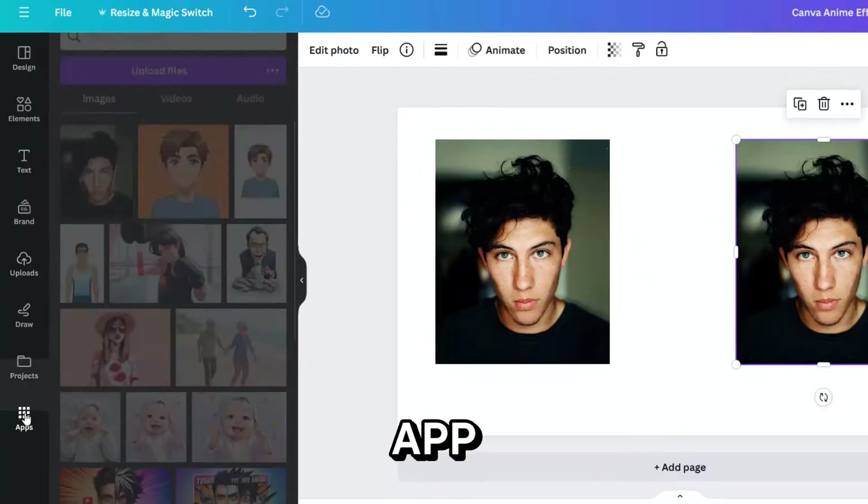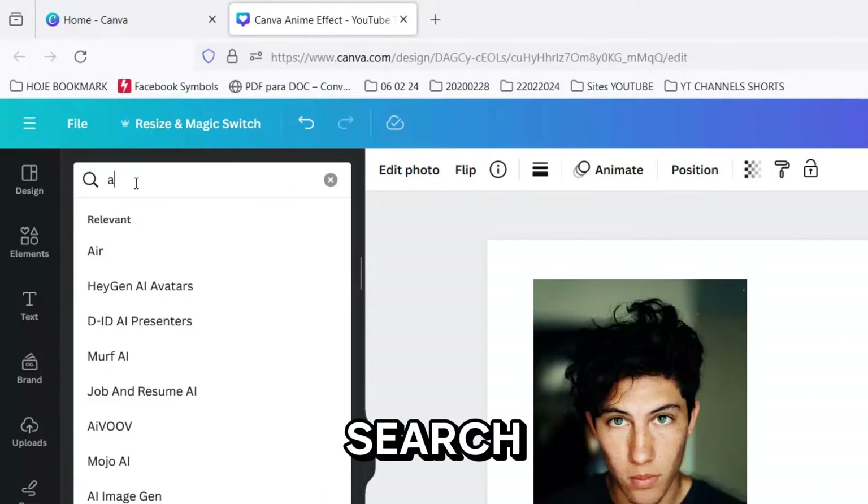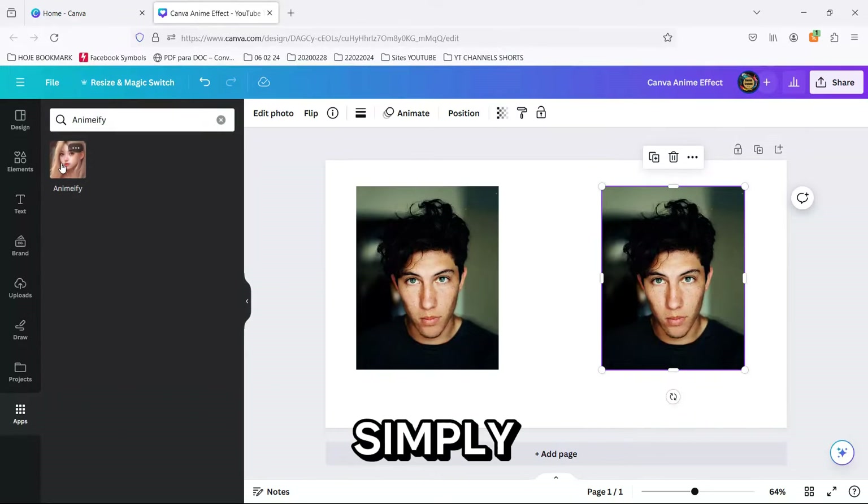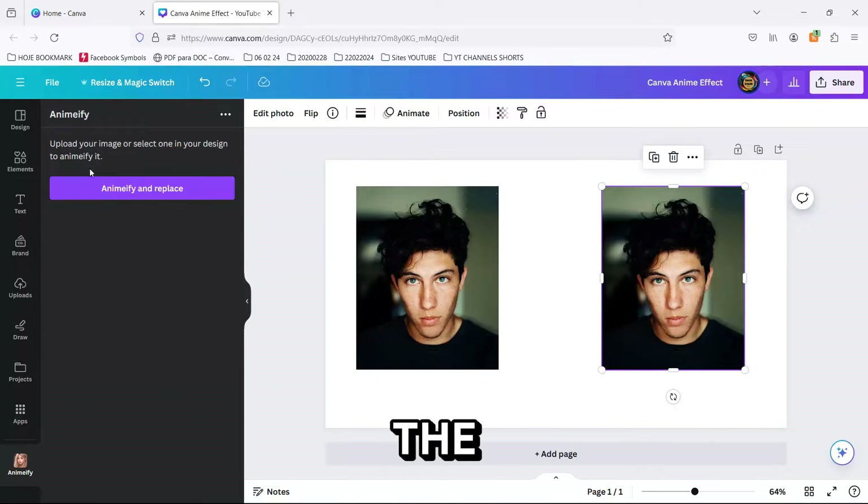Next, head over to the Apps section on the bottom left. Type Animeify into the search bar and prepare for the magic. Once you've got Animeify open, simply select your uploaded photo and click on the big, shiny Animeify button and watch Canva work its wonders.